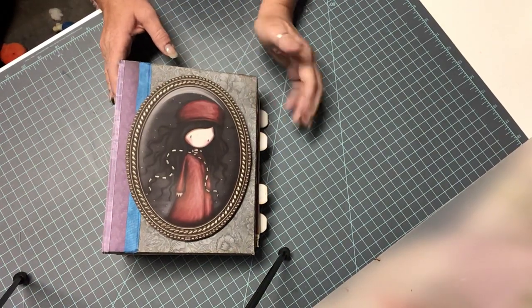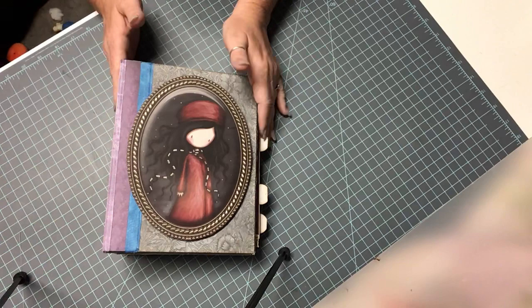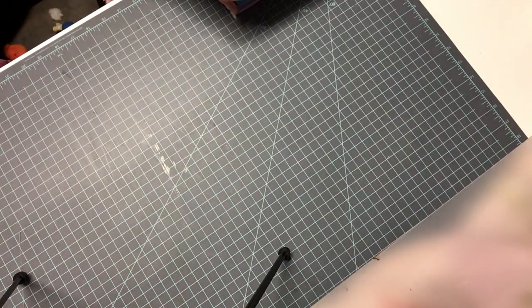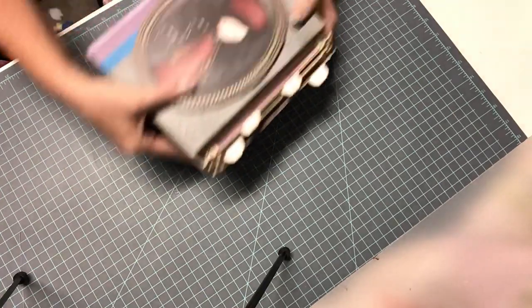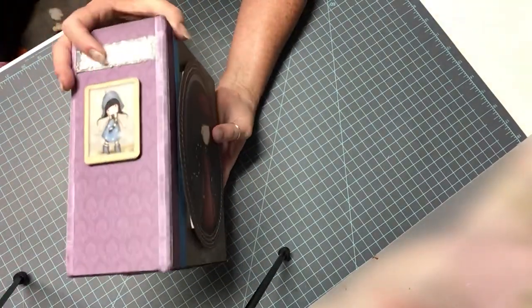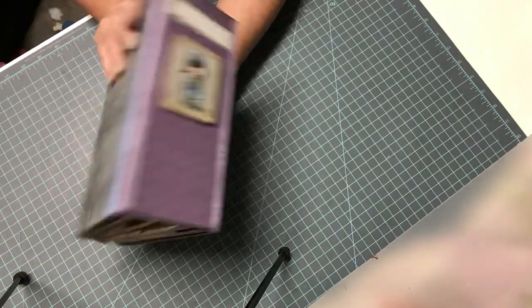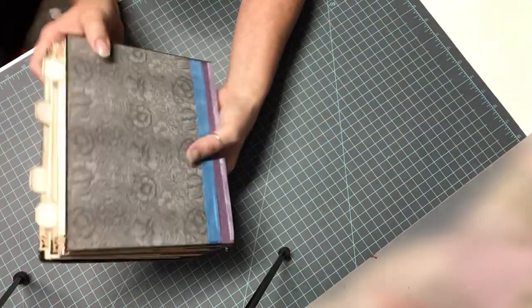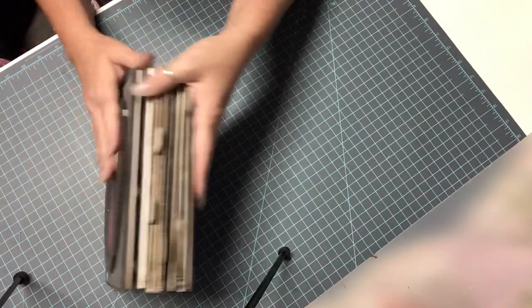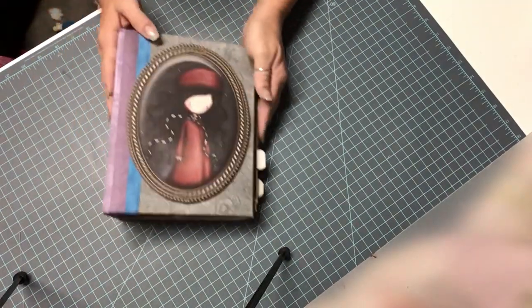This measures six and a half by eight and a half and the spine is four inches. Here's the front, then the side, and of course the back. There's not a closure on here. I didn't feel like I needed one, and plus I have these tabs that were sticking out so I didn't do a closure.